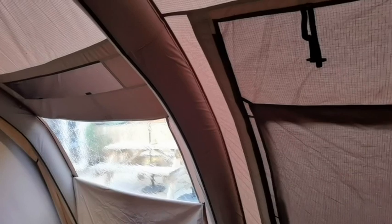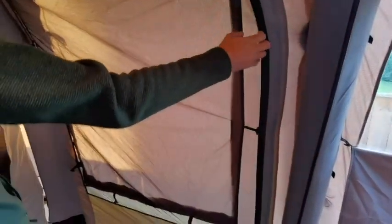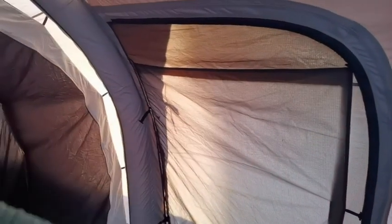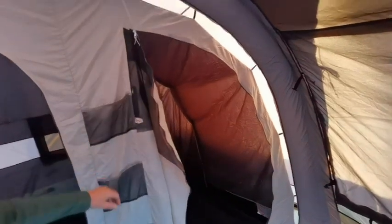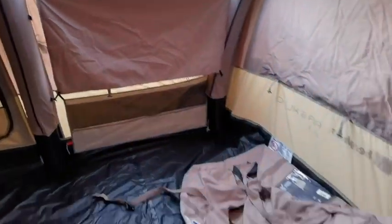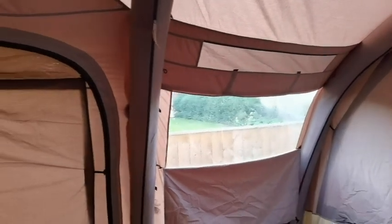It's got windows everywhere, and pockets everywhere - great storage. It's a fantastic bit of kit. This is the Burghouse SXL TC Air - we can't wait to try it out properly. Thanks for watching - if you enjoyed the video, give it a thumbs up. Thanks Dan, take care, see you in the next one.